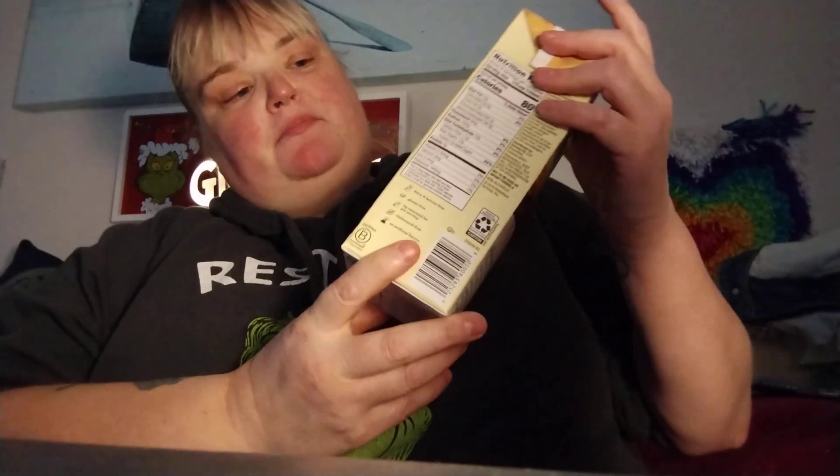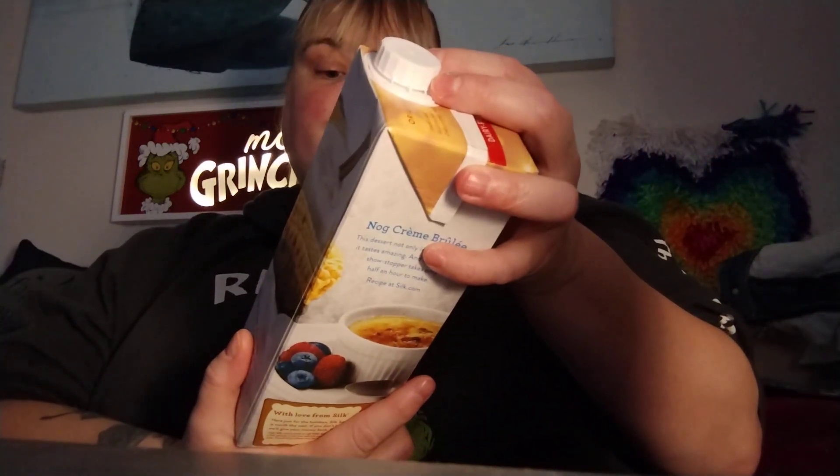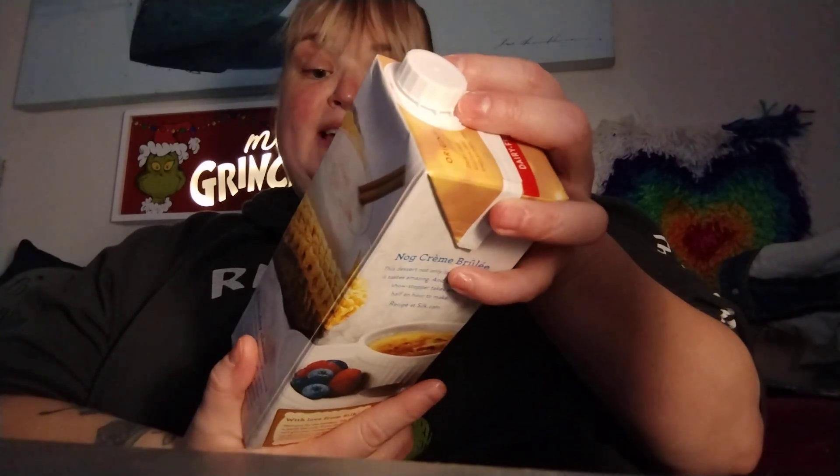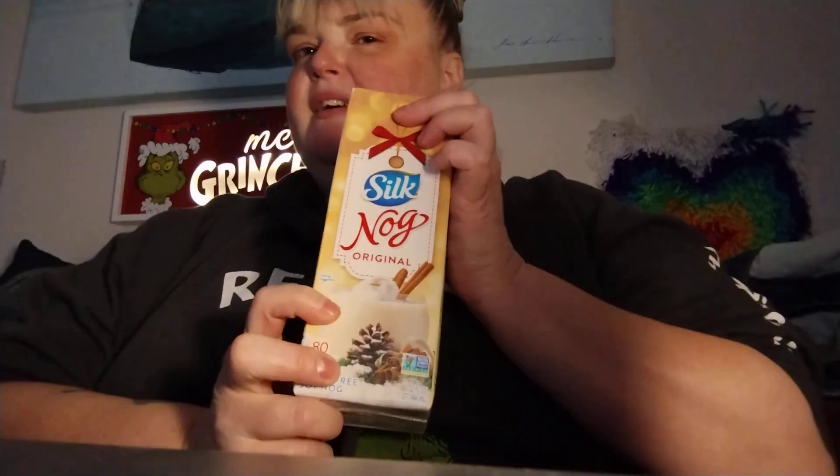So this is the first time I'm going to try Silk Nog Original. It is a dairy and lactose free eggnog. I'm also going to try the Almond Breeze almond milk nog. They're both limited time, and one I really want to try — I keep seeing it around.